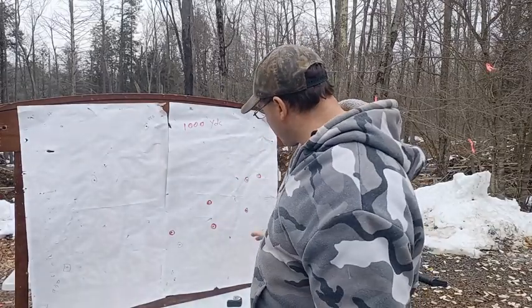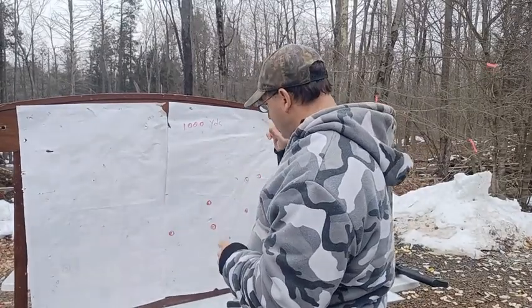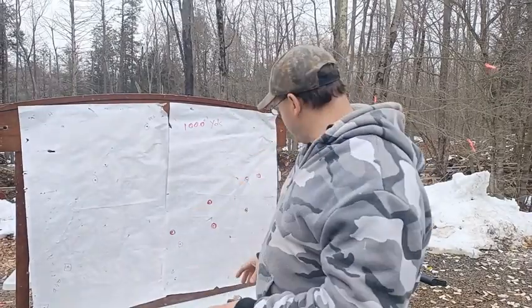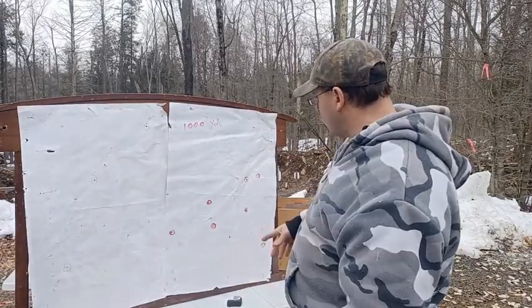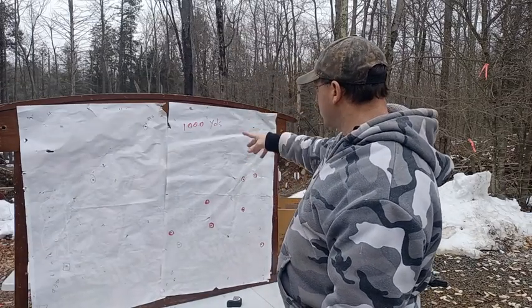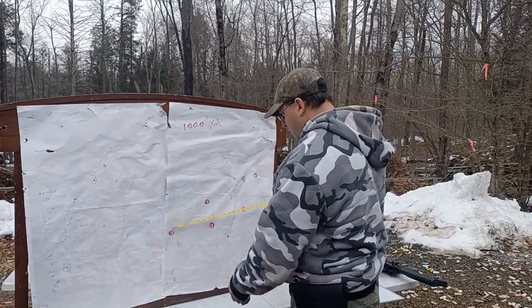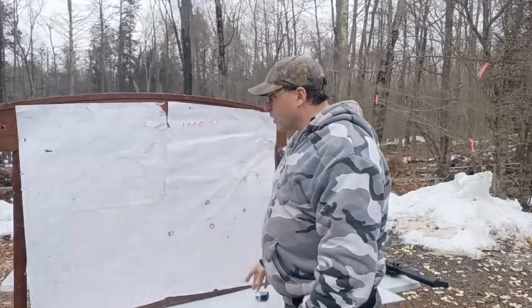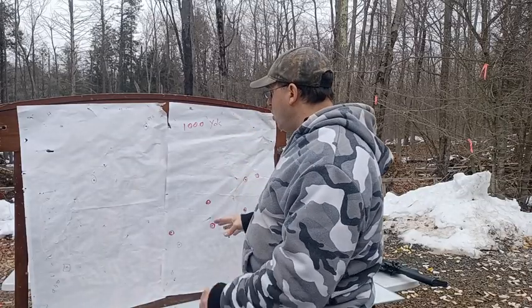I was trying to get through my 10 shots as fast as possible before the wind changed. Around shot seven I saw a splash — took another shot, no splash, so that was a hit. Shot nine I saw a splash, corrected immediately, took shot ten, no splash again — another hit. Then I went downrange and was completely amazed: 22 inches at 1,000 yards. That's all the steps I went through to hit 1,000 yards the first time.